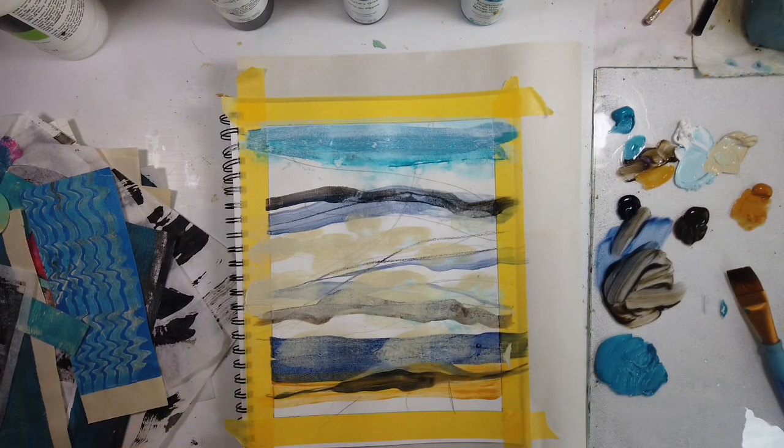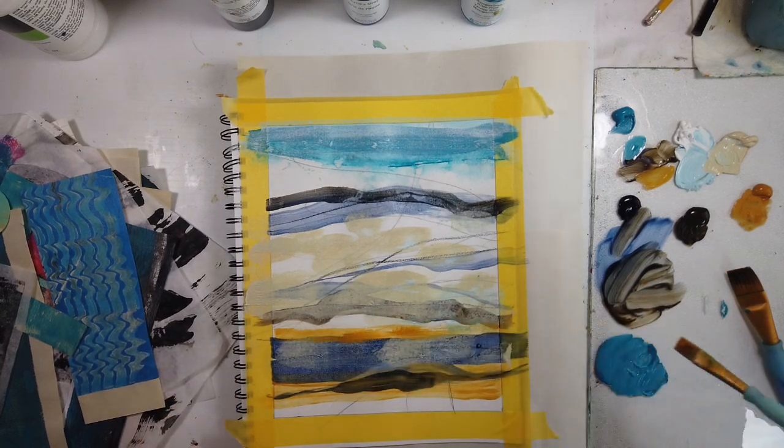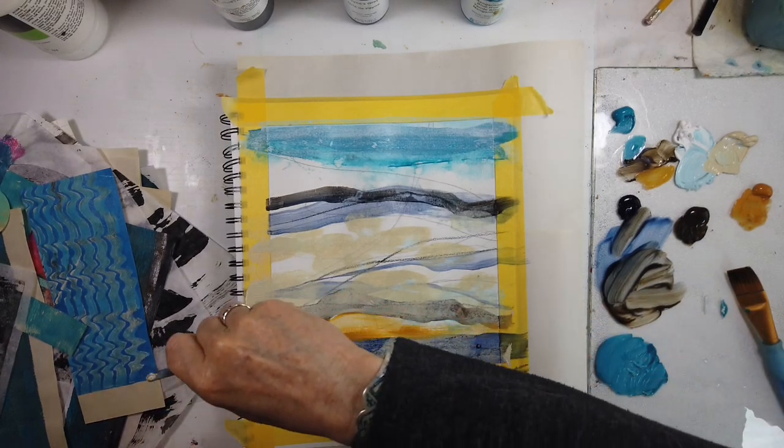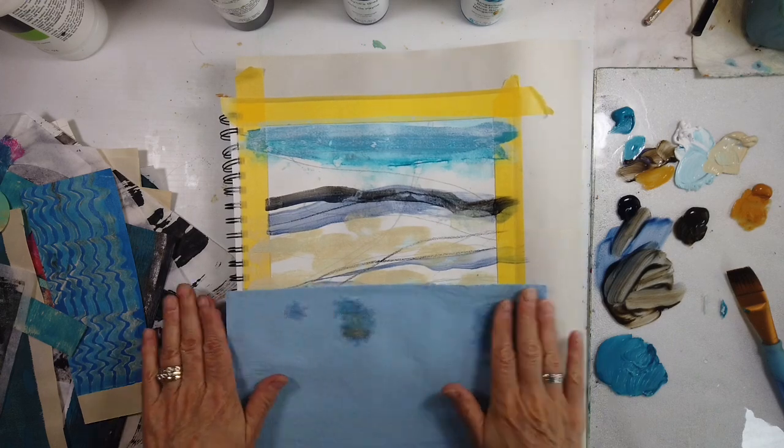I am going to treat myself to a new order of Golden paints one day soon, but I'll have to take a loan. They're amazing. And of course, I love the fluid paints — I love the fluid paints.